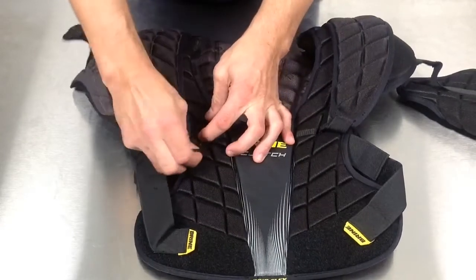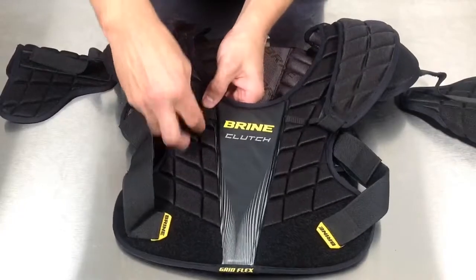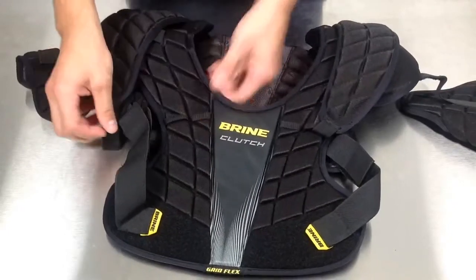A lot of kids have trouble fitting into pads, making sure the neckline and shoulder caps will line up over their shoulders. So with this system you can just slide this in and adjust your shoulder cap in and out.